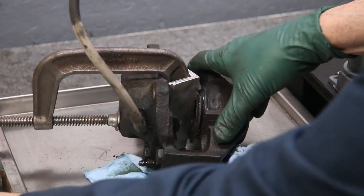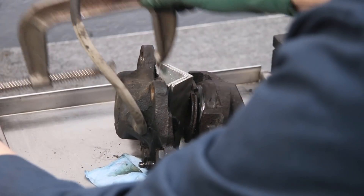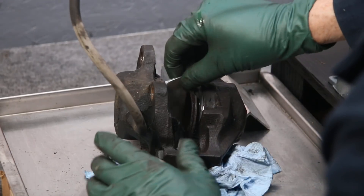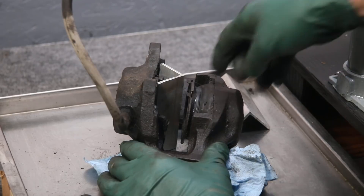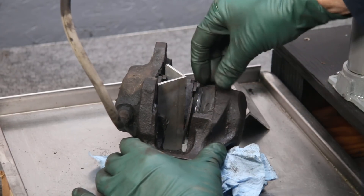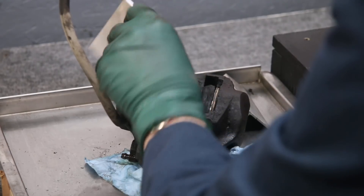Now I need to remove this clamp and take one plate out to see if we can get the piston to move out a little bit further. I've already broken the seal and the piston is free.